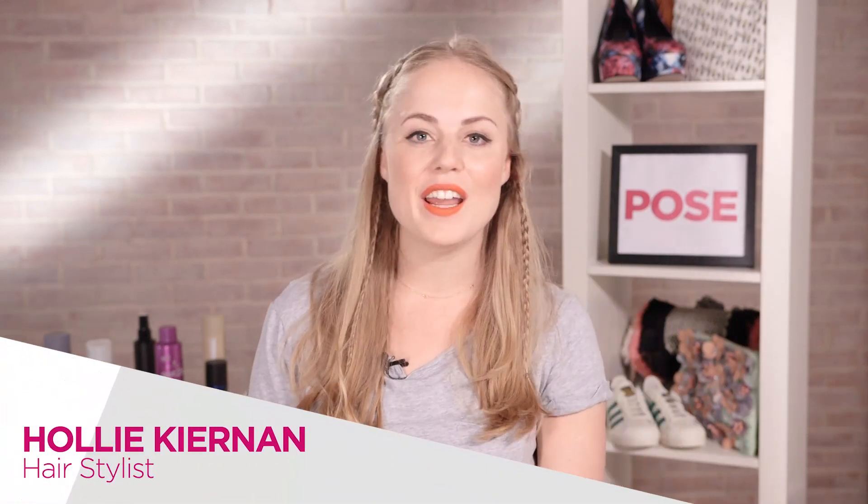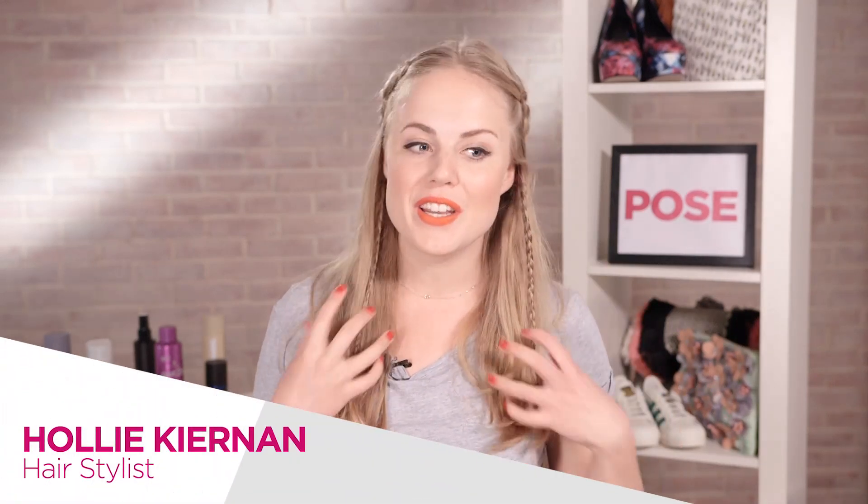Hi everyone and welcome back to Hair with Holly on Pose. Today I'm going to show you how to do this really pretty boho festival look, perfect for your summer.